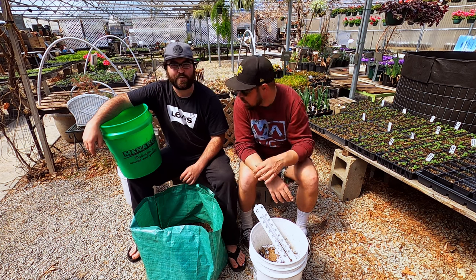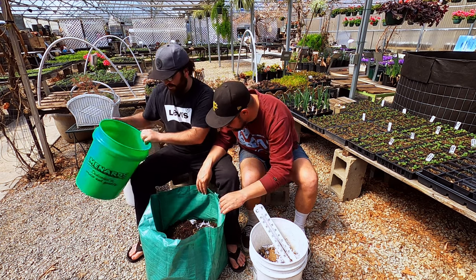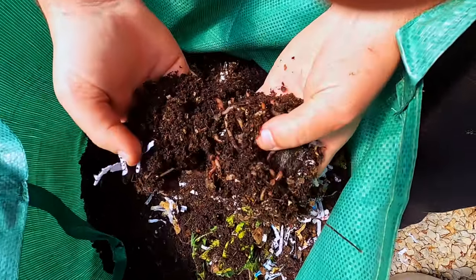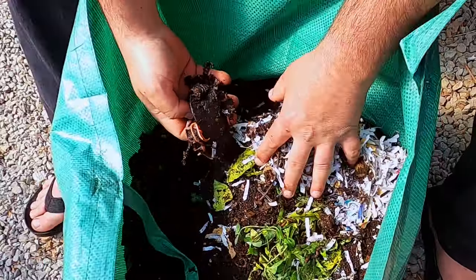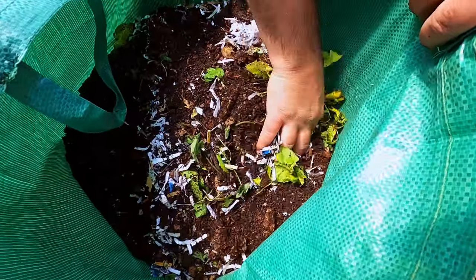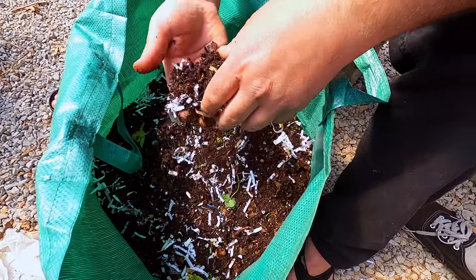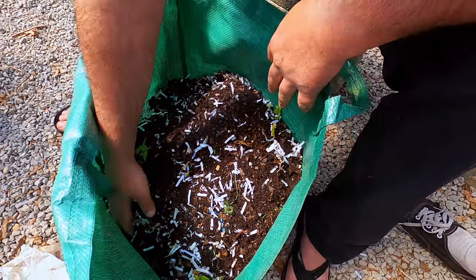Now we're doing the transfer. Look at all these worms — you've got to see this up close. This is all leaves and they're everywhere. There's a banana peel and some paper. At this point, any paper that gets mixed in is fine. The greens I'm still going to try to put to the side as much as I can — that's stuff I put in a couple days ago — but the paper's fine.